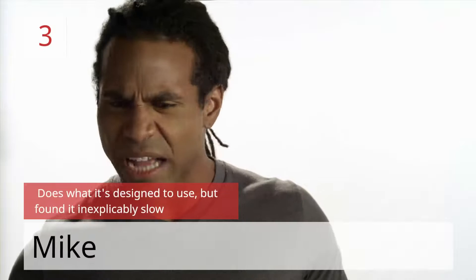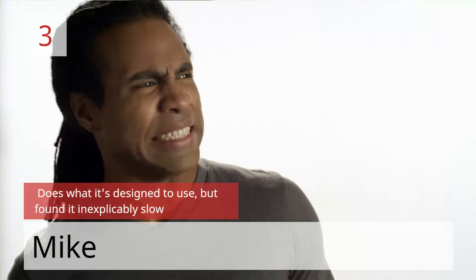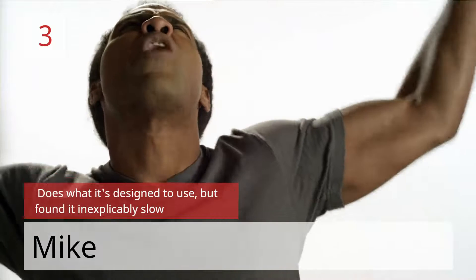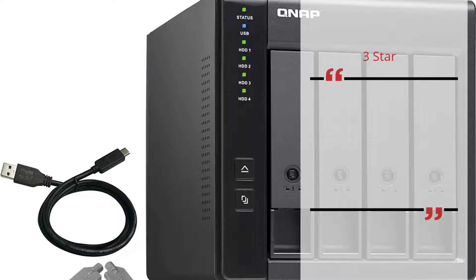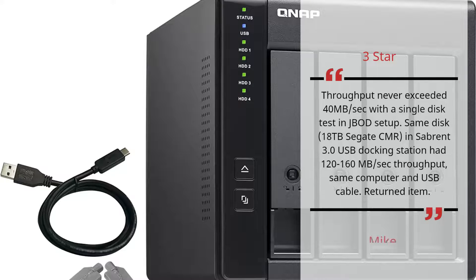Number 3: Does what it's designed to do, but found it inexplicably slow. Mic — 3 stars. Throughput never exceeded 40 MBps in a single disk JBOD setup. The same disk — an 18TB Seagate CMR — in a Sabrent USB 3.0 docking station had 120–160 MBps throughput on the same computer and USB cable. Returned item. — Mic.